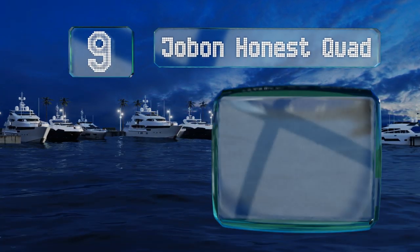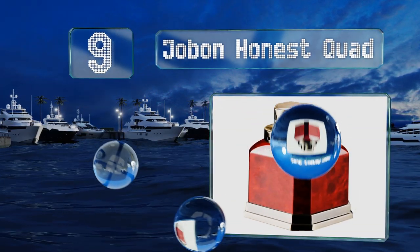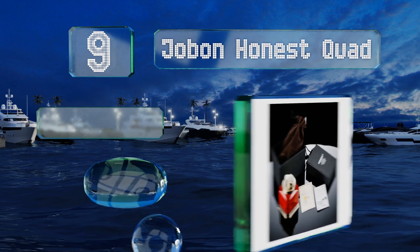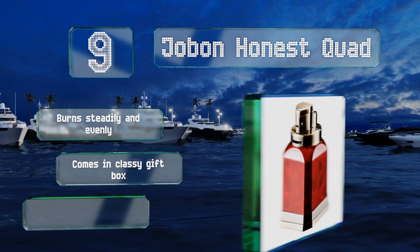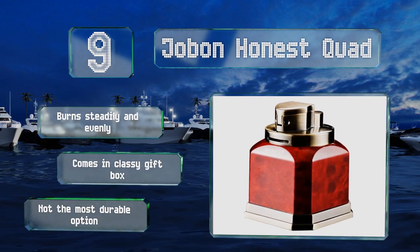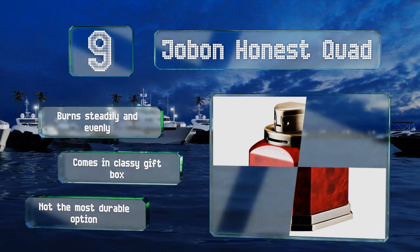At number 9, the rosewood grain on the Jobon Honest Quad makes it an attractive addition to your coffee table, and the four flame jets can get you up and puffing in no time. The felt bottom won't scratch your furniture. This one burns steadily and evenly and comes in a classy gift box, but it's not the most durable option.